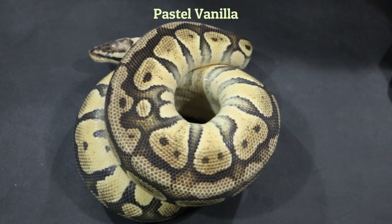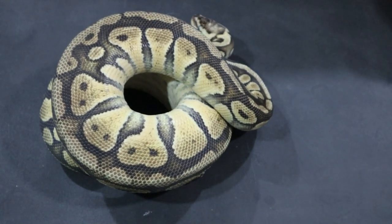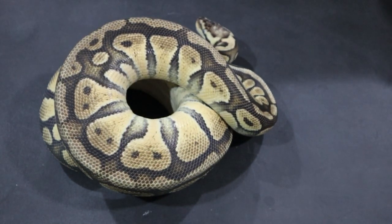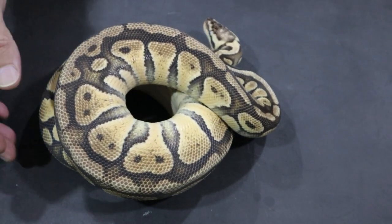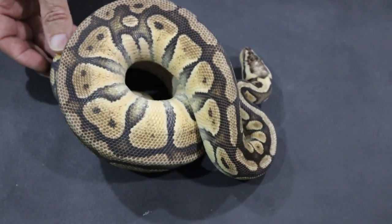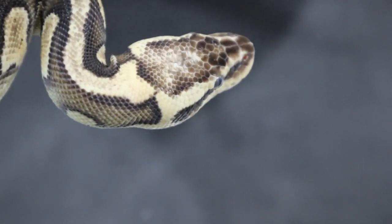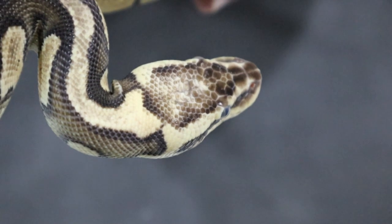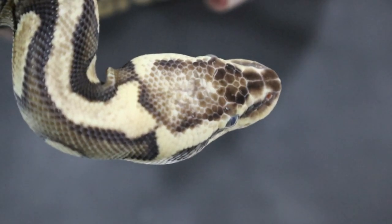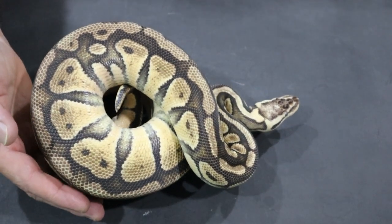This is pastel vanilla, and the thing to notice here is that this snake retains the pastel pattern. We get the soft creamy yellow colours of vanilla but we're not changing the pastel pattern. We get a colour enhancement but we don't affect the pattern — if anything it makes the pattern much more neat and more regular than a normal pastel would be. You can see from the head stamp that we have a lot more blushing than we would have with just pastel. When you have pastel and vanilla together you get a very creamy coloured head stamp.